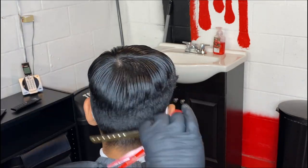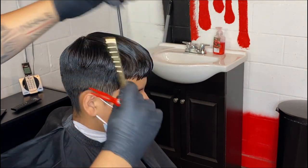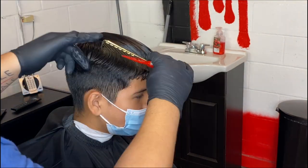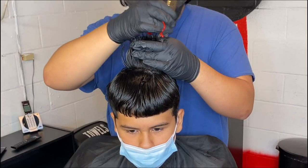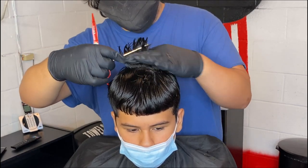Just pull out whatever you can and just cut it off. Don't be afraid — just go ahead and do whatever you think is right. And right here what we're going to do, we're just going to point cut the top. That way we can give it some texture on top.